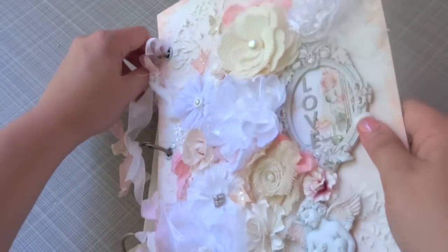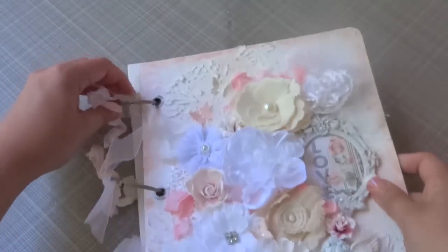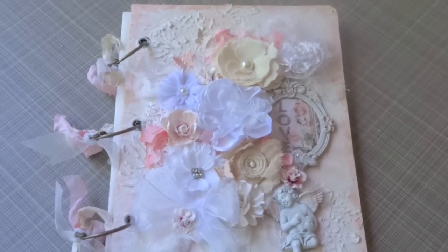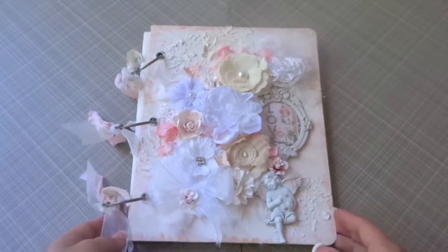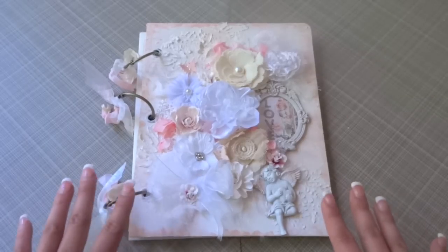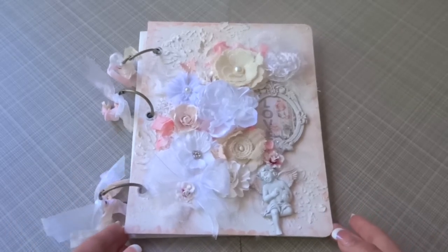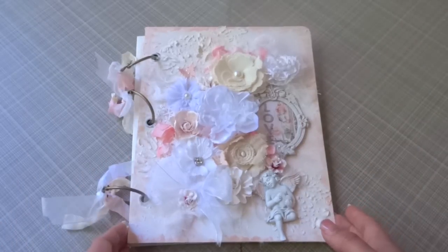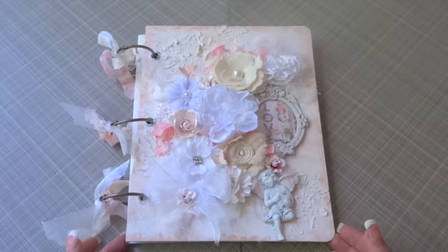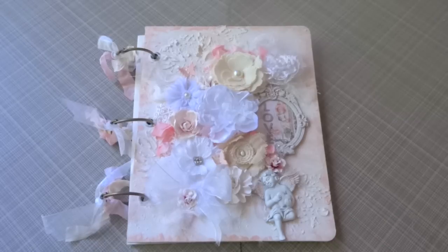That's about it — just wanted to show you guys the front of the album so far. I will have pictures available on my blog with all the products I used. I hope you guys like this project. Please let me know if you have any questions, and thank you so much for watching. I hope you're all having a great day — thank you everybody, bye bye!